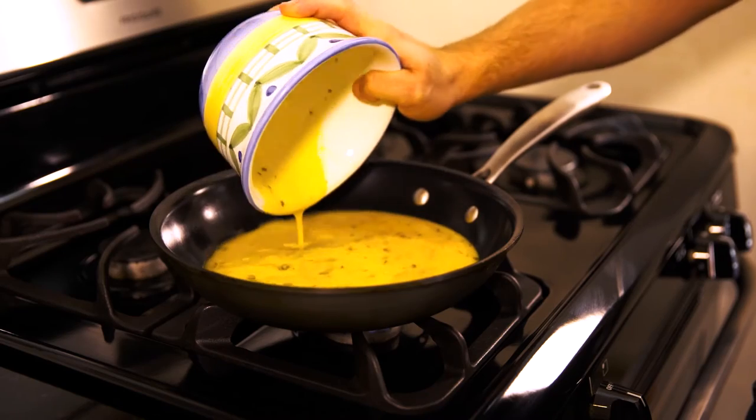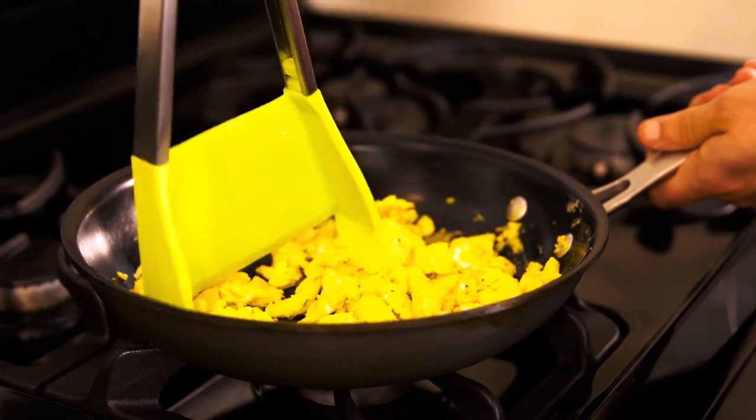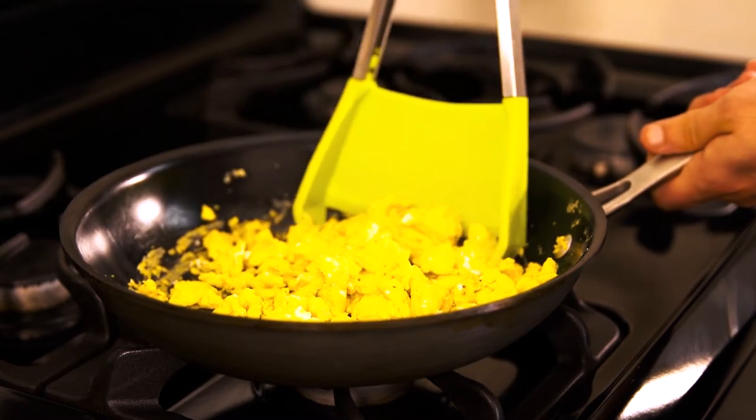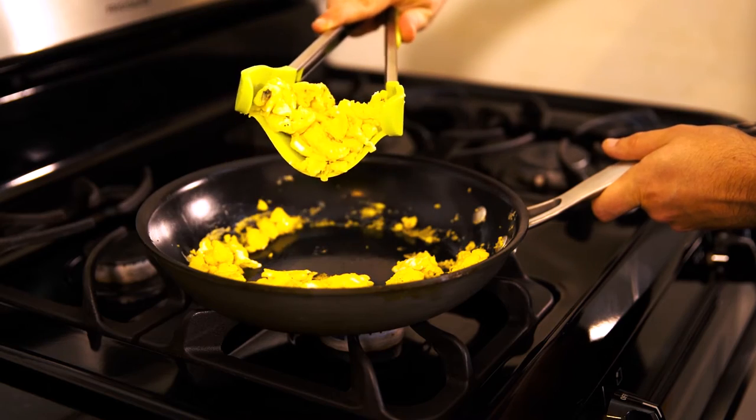For delicate foods such as scrambled eggs, start by cooking on a stovetop pan. When you need to pick up or flip your eggs, apply some pressure to the tongs so that the spatula is slightly curved and slide the spatula underneath.